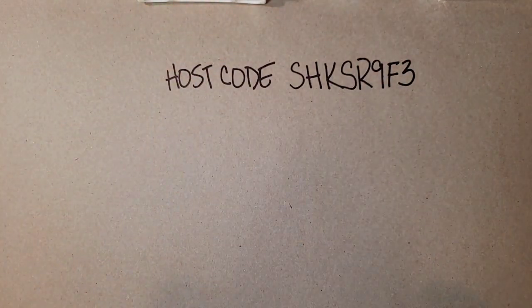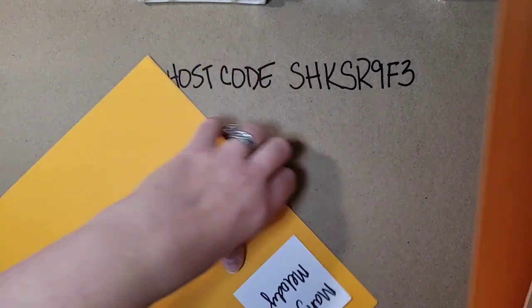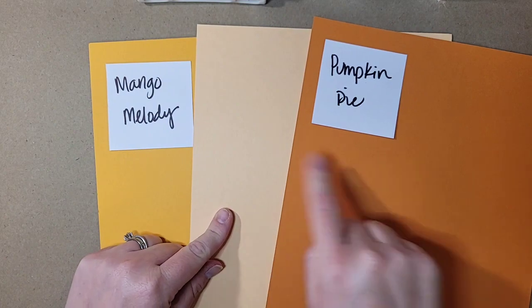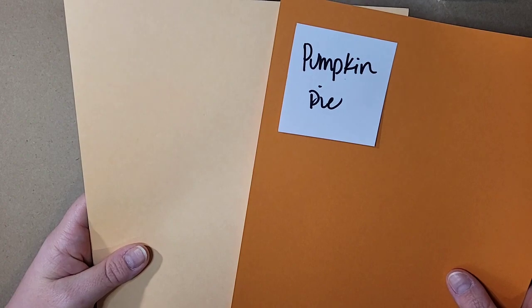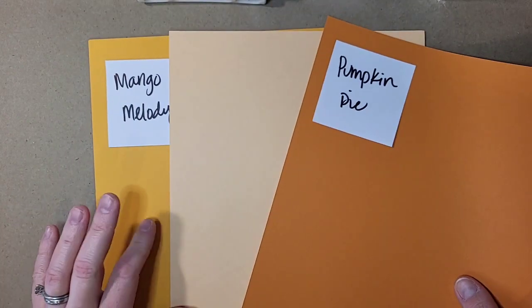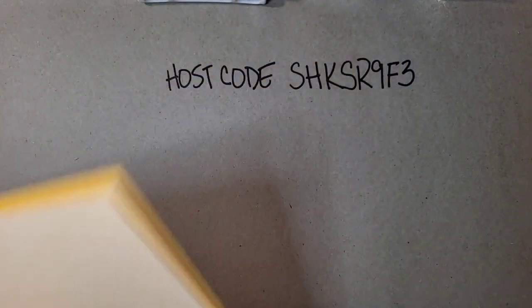Next is Pale Papaya. Here I have Mango Melody and Pumpkin Pie to compare. I love Pale Papaya with Pumpkin Pie — I think it's a fantastic two-step stamping color combo. Mango Melody goes really well too, but Pumpkin Pie is just a fantastic lighter version pairing.